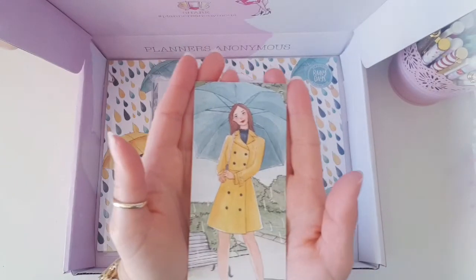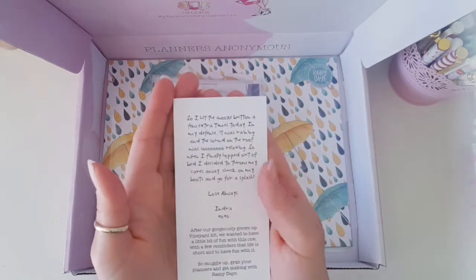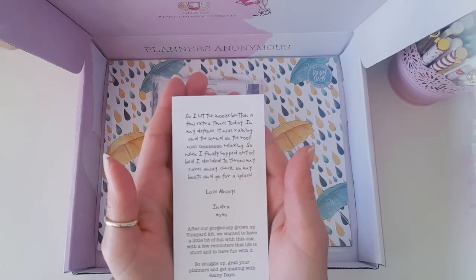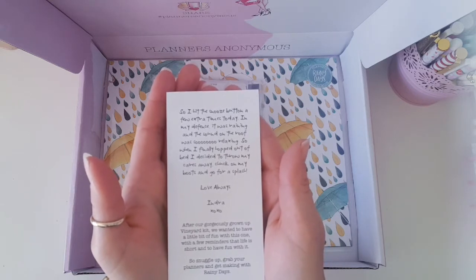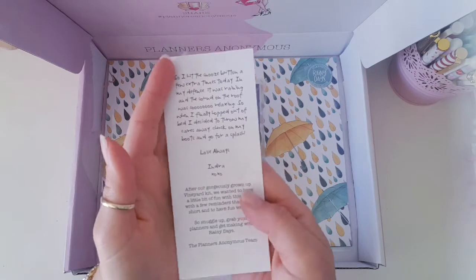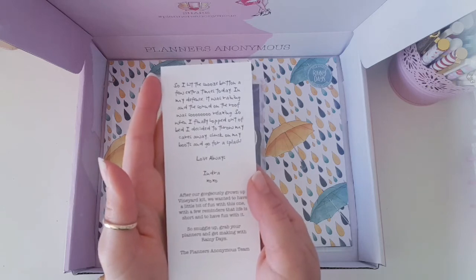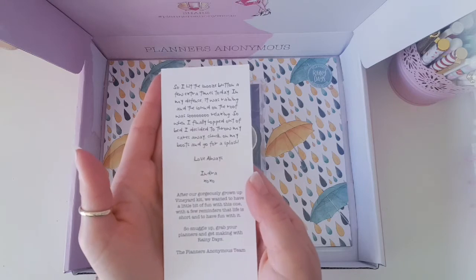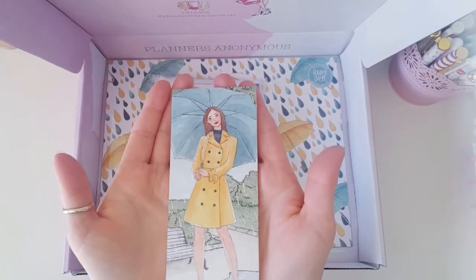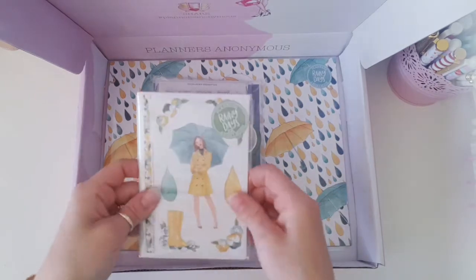This is the little card that comes in the kit with the Planner Girl. This month she's obviously out in the rain in a park somewhere, and it says: 'So I hit the snooze button a few extra times today. In my defence it was raining and the sound on the roof was so relaxing. So when I finally hopped out of bed I decided to throw my cares away, chuck on my boots and go for a splash. Love always, Indra.' It also says: 'After our gorgeously grown-up vineyard kit we wanted to have a little bit of fun with this one, with a few reminders that life is short and to have fun with it. So snuggle up, grab your planners and get making with Rainy Days — The Planners Anonymous Team.' That could not have come at a better time considering how many people are currently isolated in their homes. So that's perfectly worded.